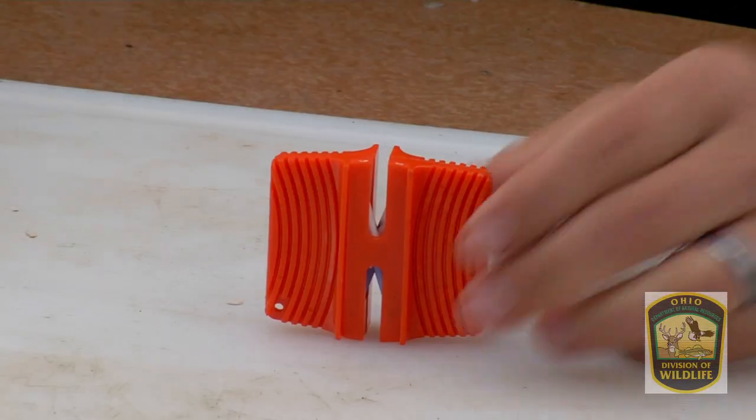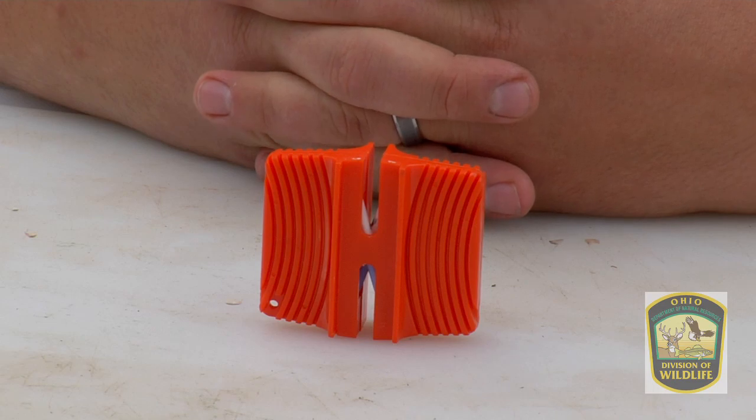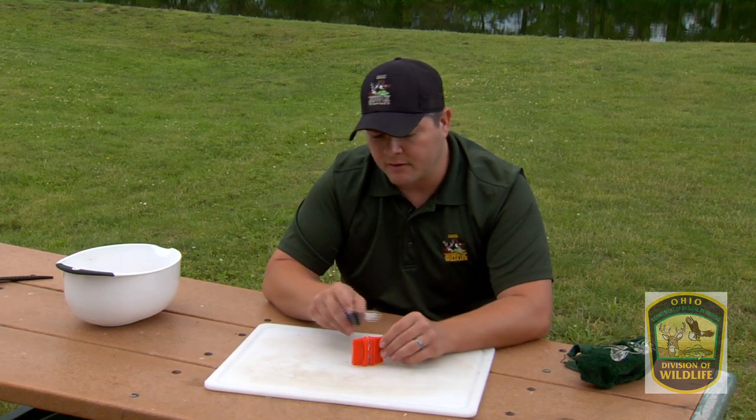One of the most important parts of filleting fish is keeping your fillet knife sharp. You can do this by buying a commercial knife sharpener. They're pretty simple. This one has two sides: an abrasive side and a fine side. We're using this knife sharpener to take off any small burrs or dents that might be in this blade.